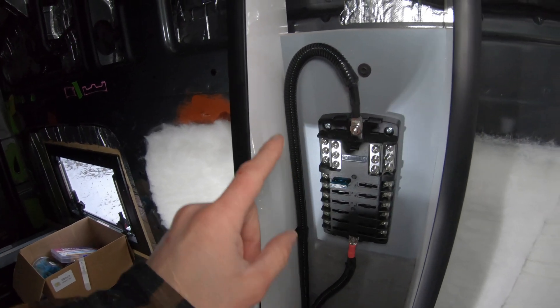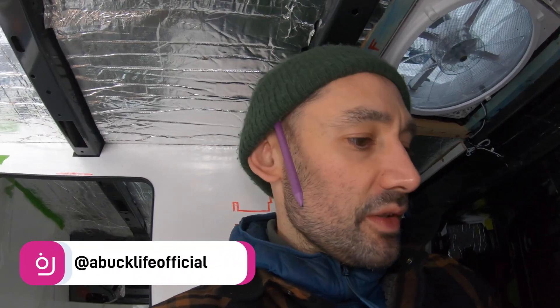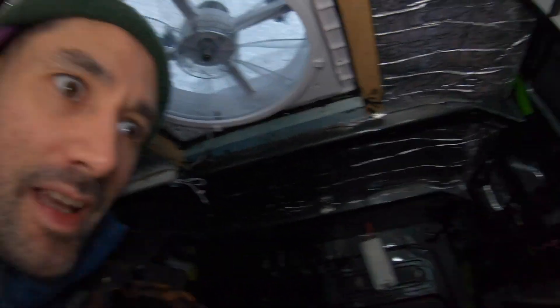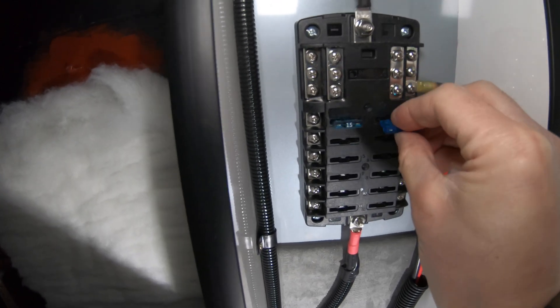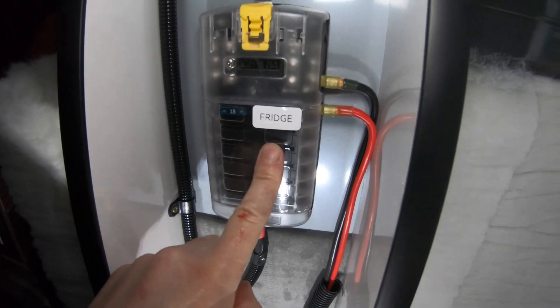Both positive and negative are now in. Now we can start wiring stuff up to it. First thing that can go in there is the fridge. Fridge is wired up, and the first 15 amp fuse is in. Using my little sticker printer to label up my fuse board.